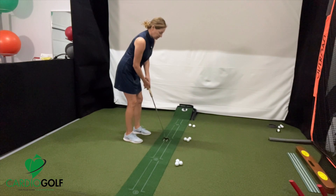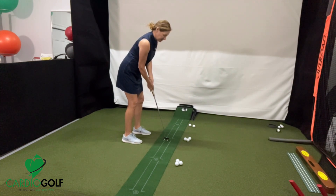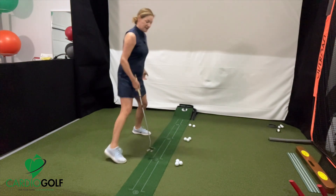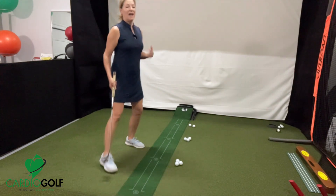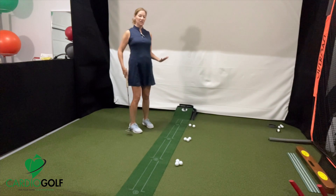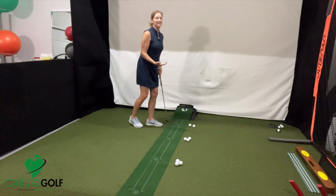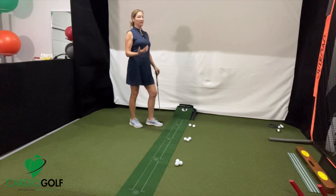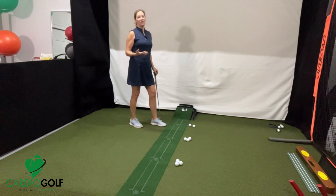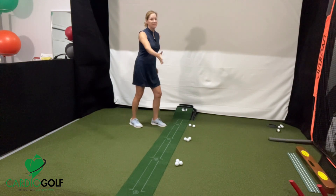Then you're going to come over to your four-footer. Obviously it's a longer putt, so you have to figure out how much longer to go back and through to get the ball to go four feet, six feet, eight feet. At first this might seem very mechanical, but you have to learn how far back and through for that distance before it can be feel. If you're over a putt and you don't know how far, you're just guessing at how hard to hit the ball.